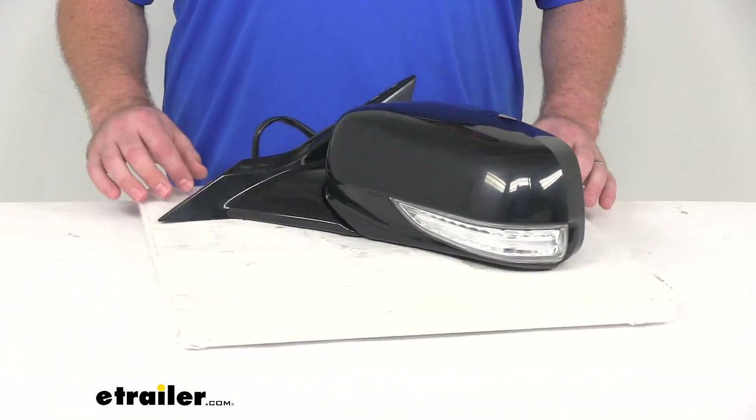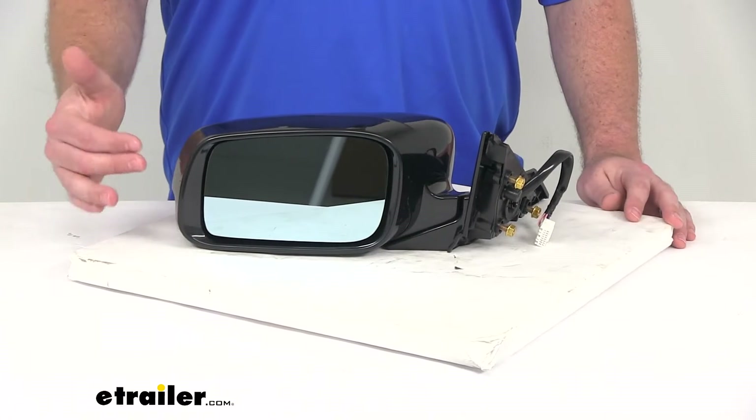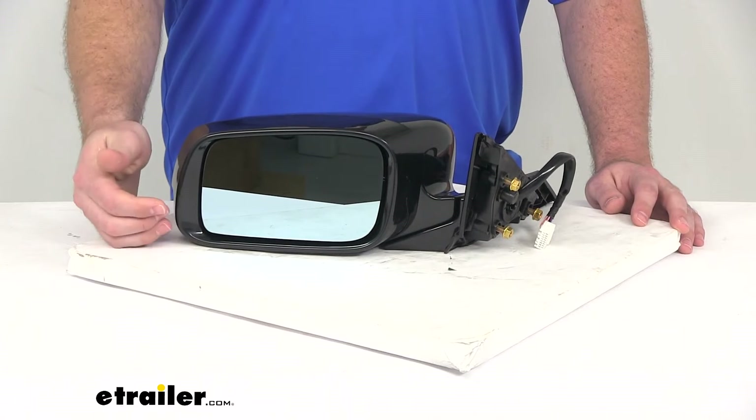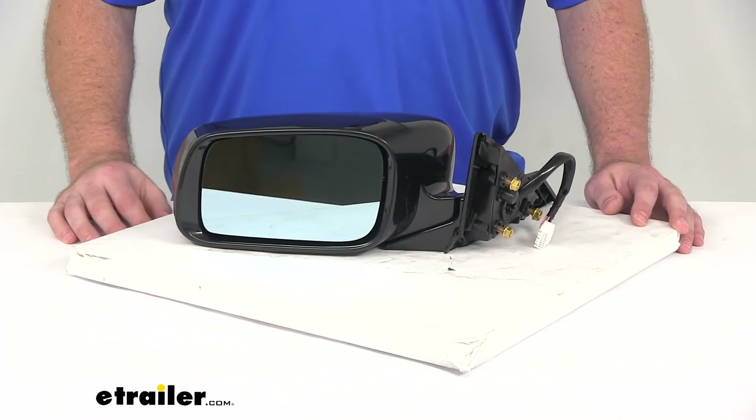It's going to look like it came with your vehicle right from the factory. It does have the power remote capability, so you can adjust the mirror face position with the factory power controls inside your vehicle. It's got the heated mirror glass that's going to clear away frost and ice and help reduce fogging.